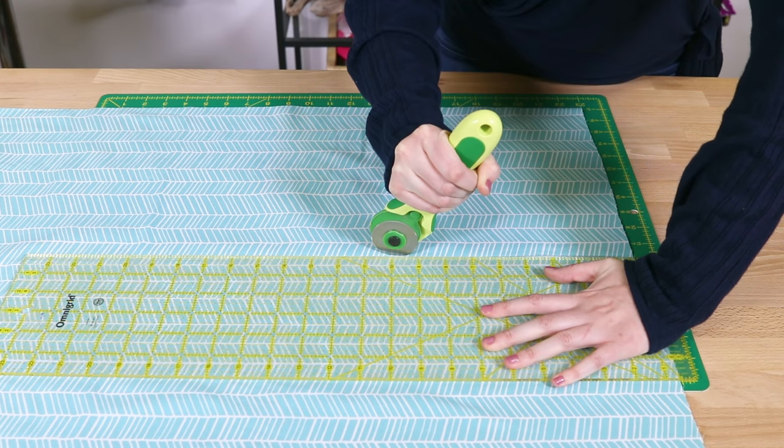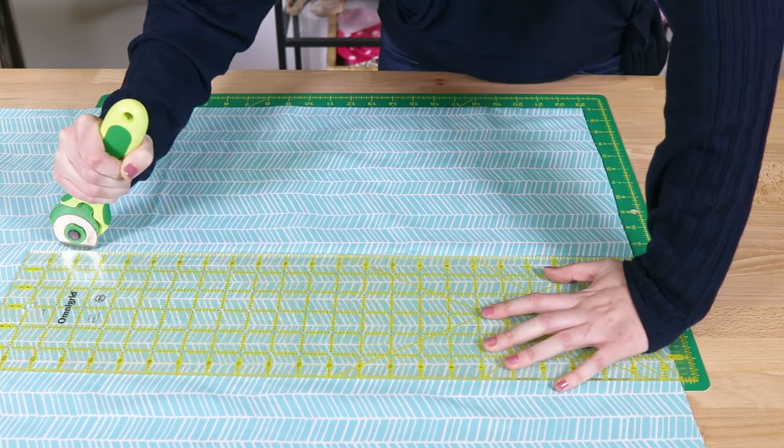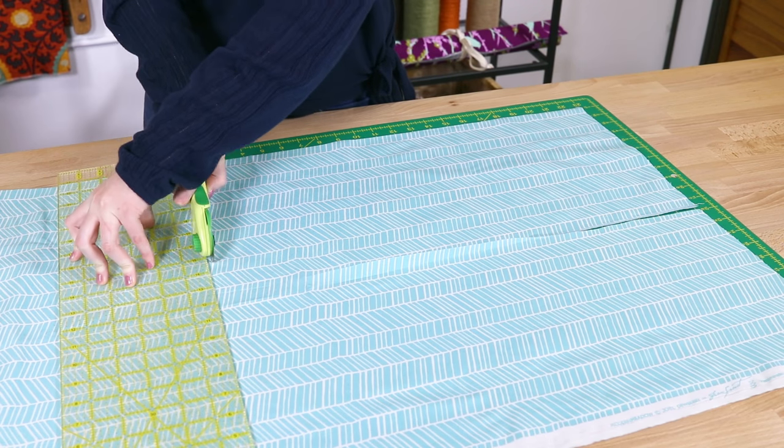Cut two panels that are 12 by 22 inches. Always pre-wash your fabric so it doesn't shrink after you make your bag.